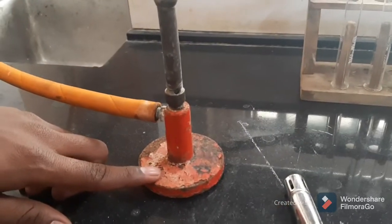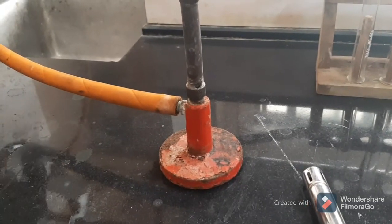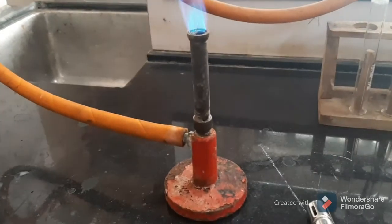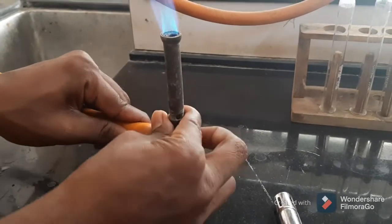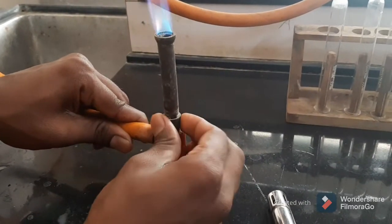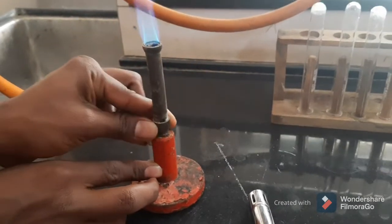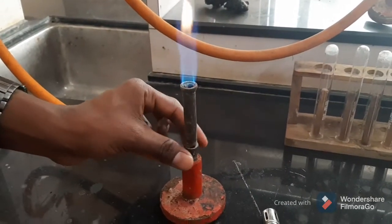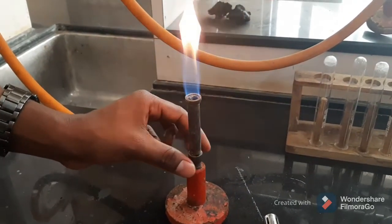This bore is surrounded by a metal collar, by using which the bore can be opened or closed. When we close that bore, the oxygen supply will get reduced.